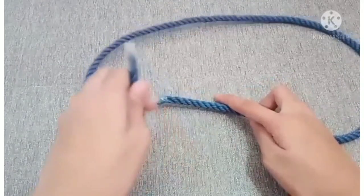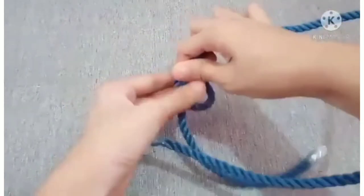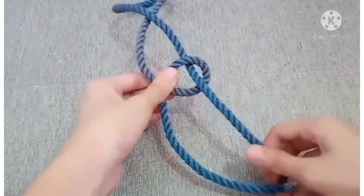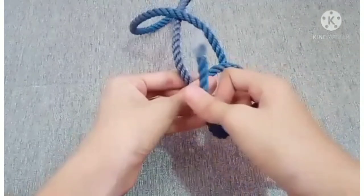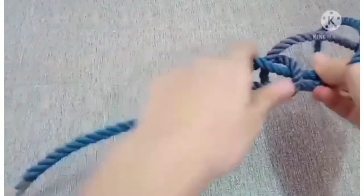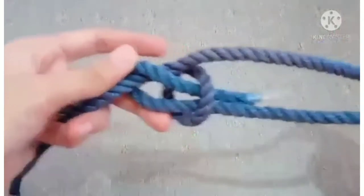Be in mind that this is the left end and this is the right end. First, make a loop with the right side above. Second, pass the right end through the loop. Third, move the right end around the back of the left one. And finally, pass it through again and then pull it tight. And that's how you do a bowline knot.